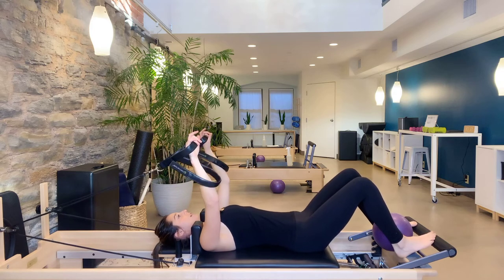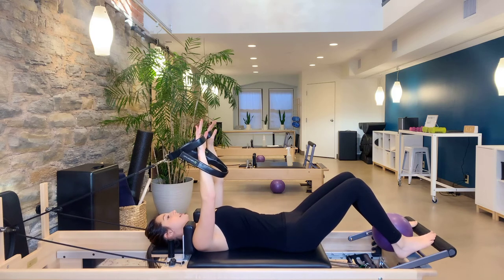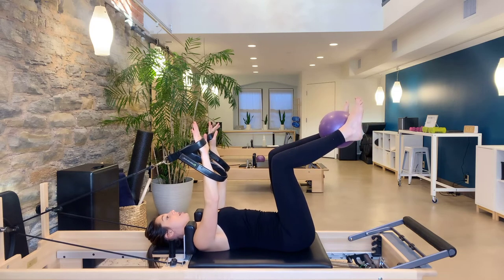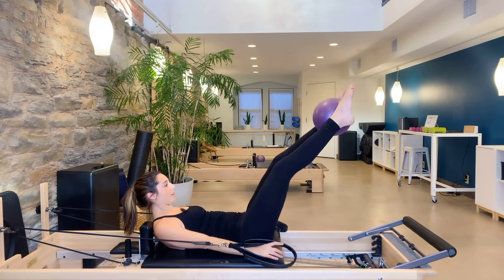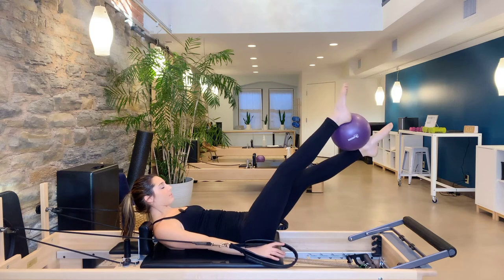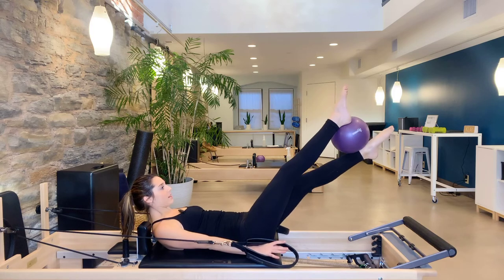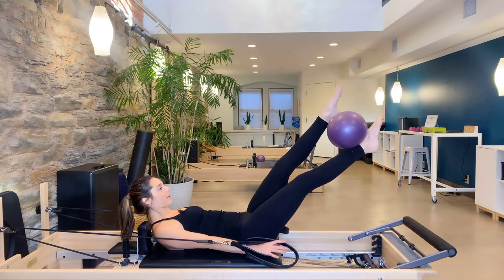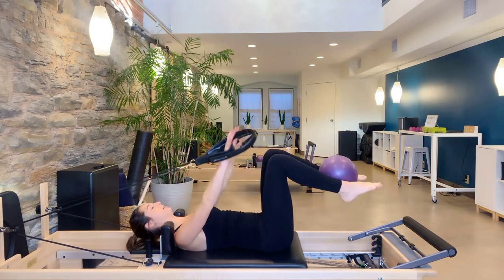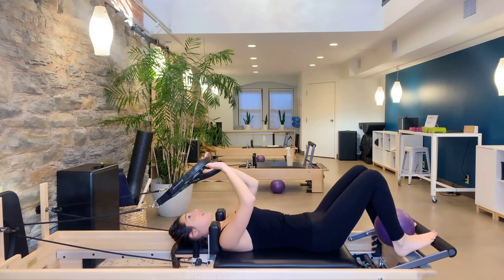Keep that ball in between your ankles, give those abdominals a break for just a second. Arms reaching nice and long, draw knees back up into tabletop and back up into your abdominal curl. Reach the legs out to a challenging level. Take your left foot — it's going to roll to the top of the ball and bring it back; right foot rolls to the top and back. One more left, one more right. Bend the knees, arms up, head down, feet down. Hang the straps up.